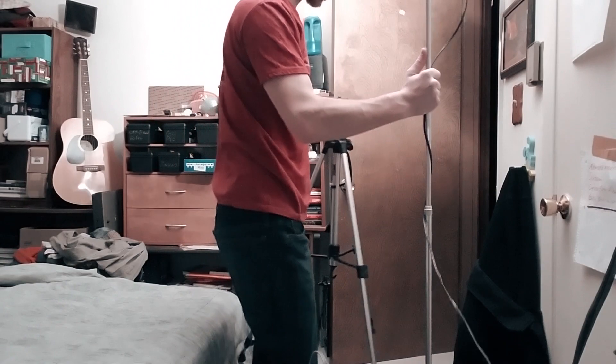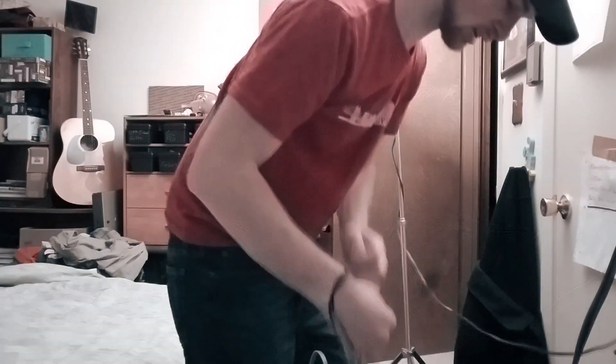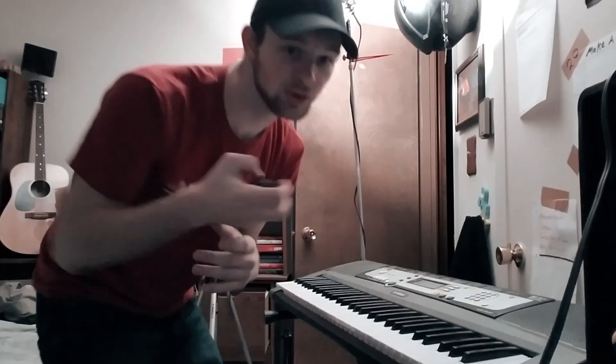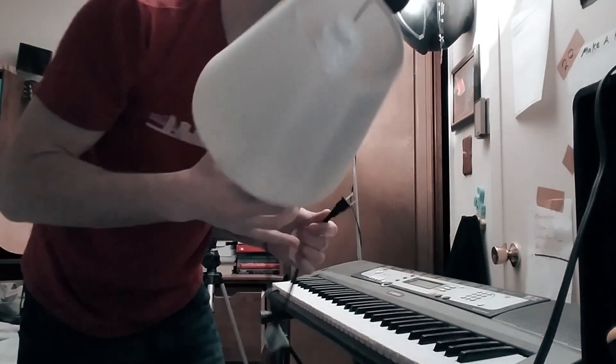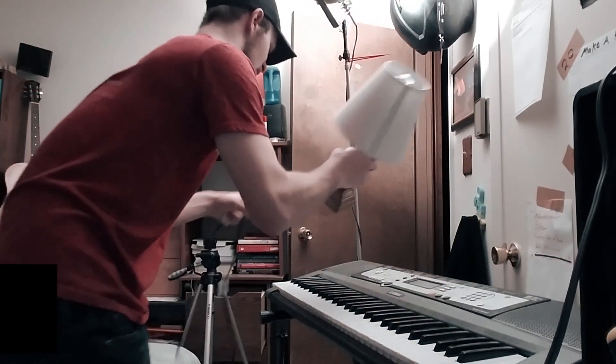I probably shouldn't plug that in yet — because what I should have done is put the piano there first. This is a mess. This is why I do prep work. There's the piano, which I need to plug in, and then I have the lamp.